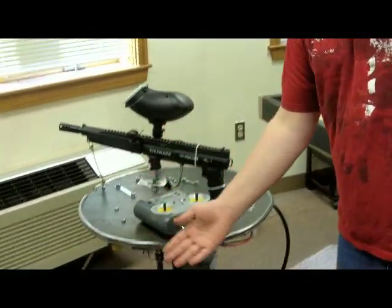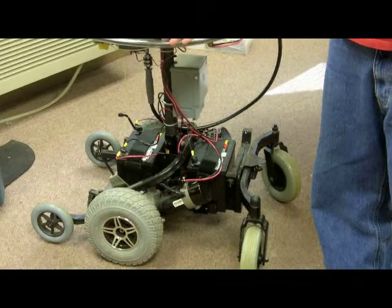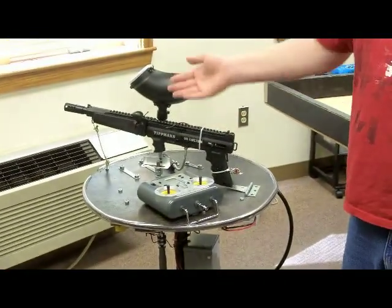We based this robot off of an old electric wheelchair, and we have a custom-made metal frame, and we mounted a paintball gun on top. Now let's take a closer look.